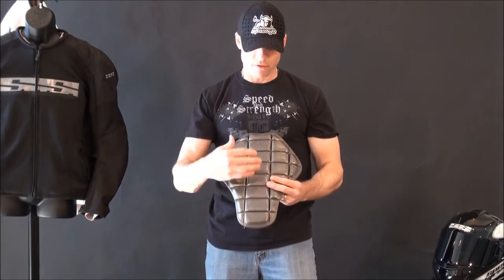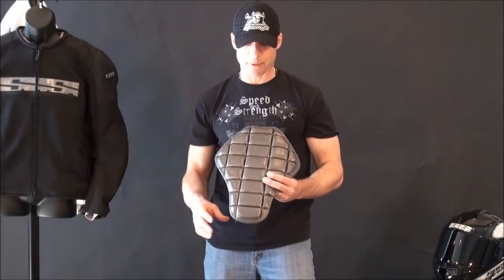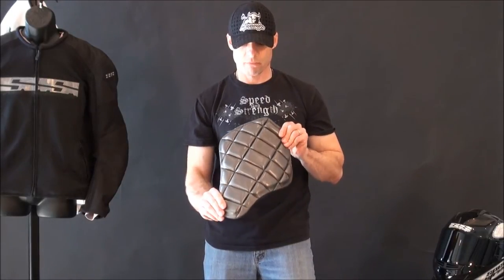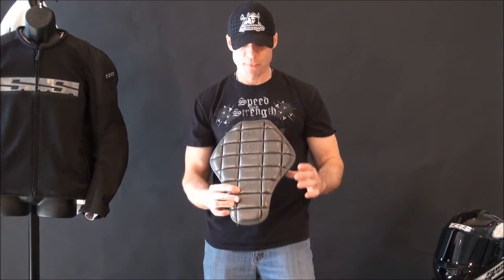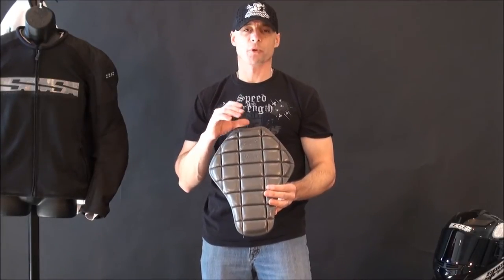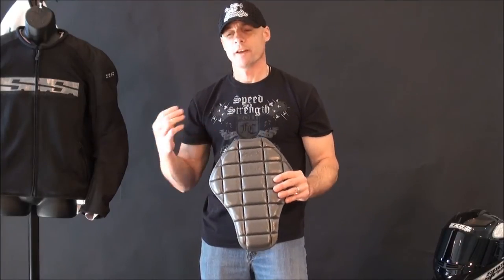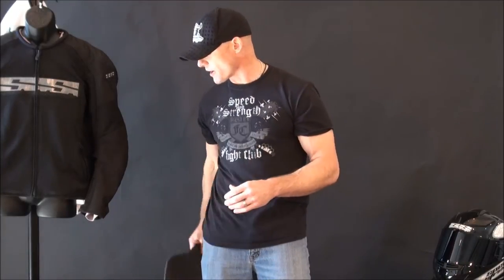One of the best things they've done — the value add here really is the CE Certified Nox TP2 Back Protector. Lightweight, very comfortable and flexible. Polypropylene honeycomb core sandwiched in between multiple layers of energy-absorbing foam. This is a very serious piece of protection. When you add that up with the Flexi Form elbow and shoulder pieces, you get yourself a really protective jacket, which is great.